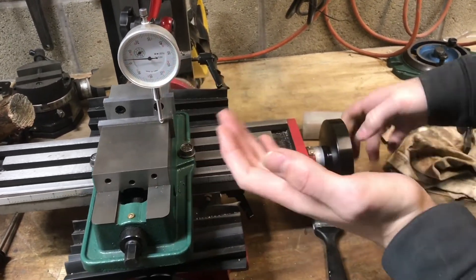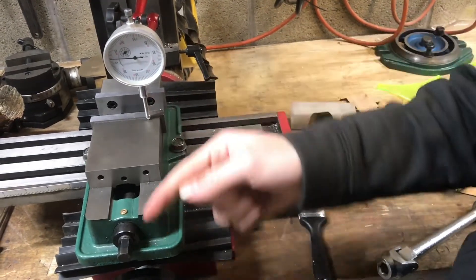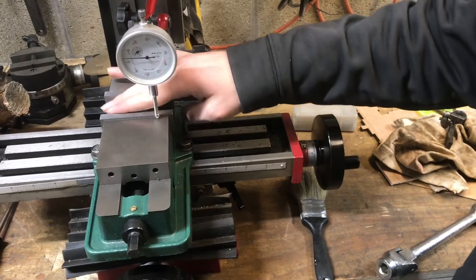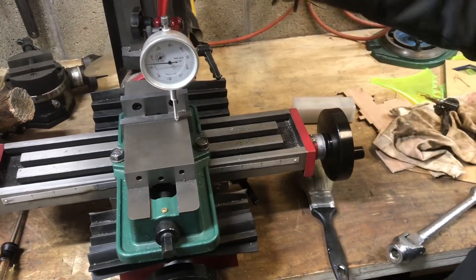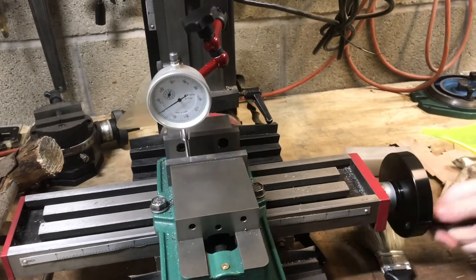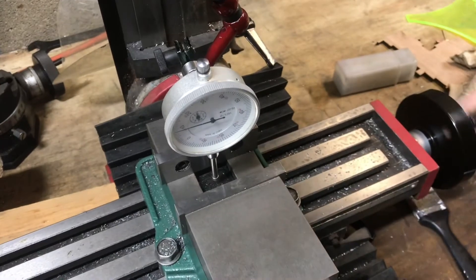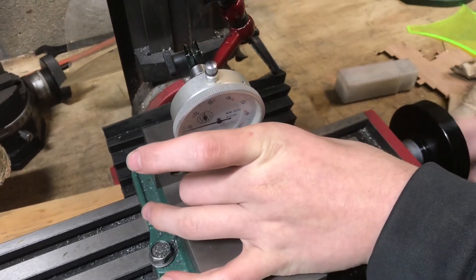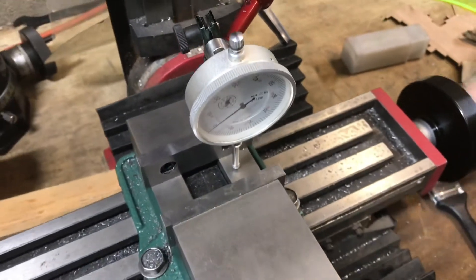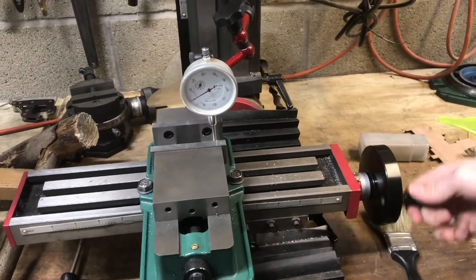Something that would be really important to check is down here on the ways, where this slides back and forth, because a lot of times you're going to rest a part against that, and it's important for that to be parallel with the rest of the machine. When I measure back and forth on the ways, it really looks spot on — maybe a tenth out, but it's really hard to tell on a thousandth indicator. From one end it's one thousandth above zero, and from the other end it's also just one thousandth above zero, so it's right on that line — that's accurate enough.